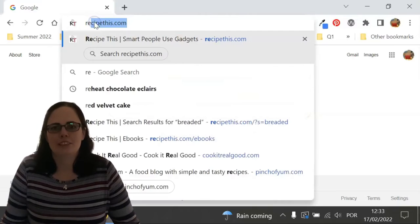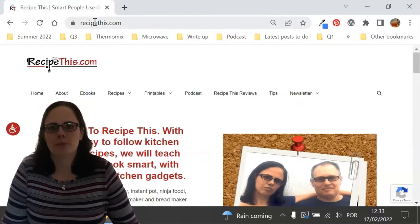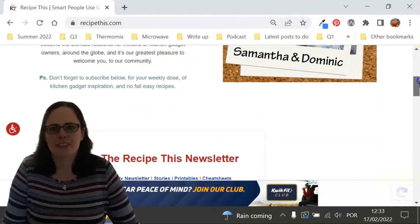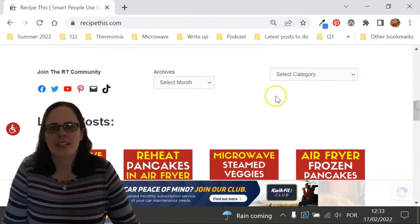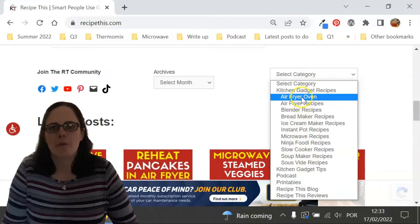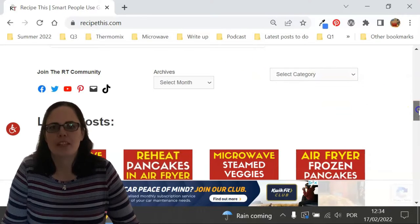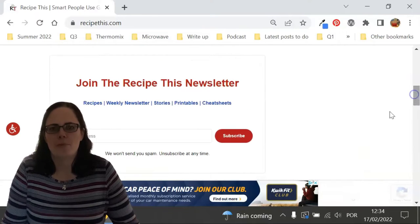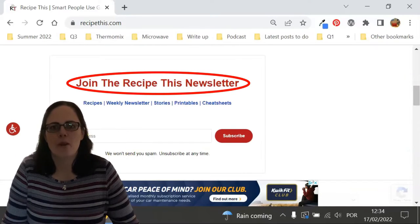Before we dive into this recipe, I just wanted to suggest that you head over to RecipeThis.com. We've got more than 1,200 Kitchen Gadget recipes, including recipes for the air fryer, instant pot, slow cooker, soup maker, bread maker, microwave, Ninja Foodie and many others. We also have a free weekly newsletter, which you can find on the homepage of RecipeThis.com or at RecipeThis.com/newsletter, where you can get our best Kitchen Gadget recipes sent to your inbox every Friday morning.